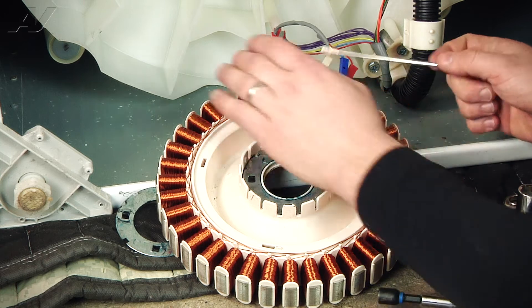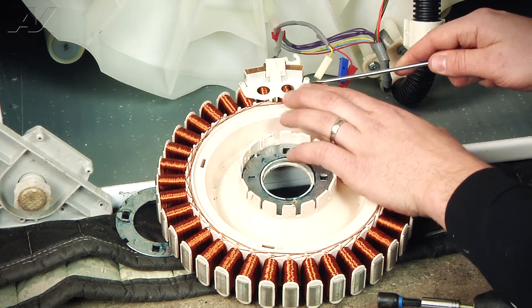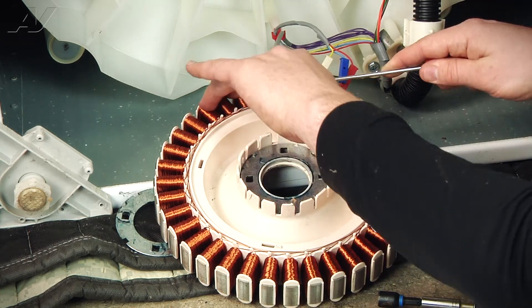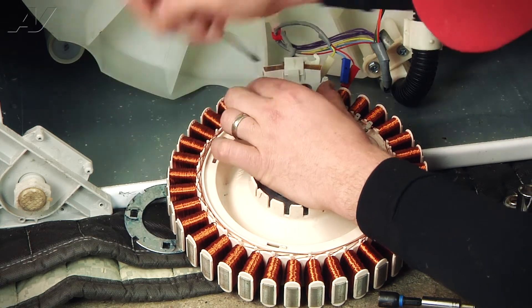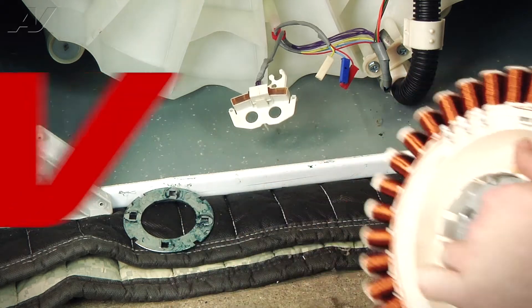Now we'll have to remove the RPS sensor. There are just going to be two clips to release on each side. Now we can remove the old stator.